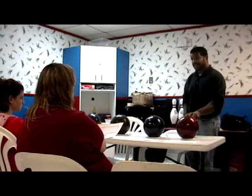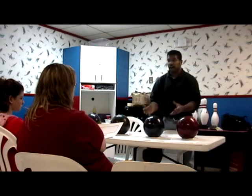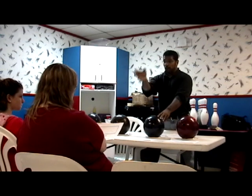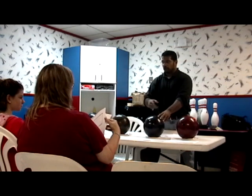If this ball is starting to hook a little too early and I need something to go a little longer, I'll go with my Hammer Nova. This is a shinier ball, so this will be more like a race car tire — a tire without any tread. So this will slide all the way down the lane and hook a little harder when it hits dry board.